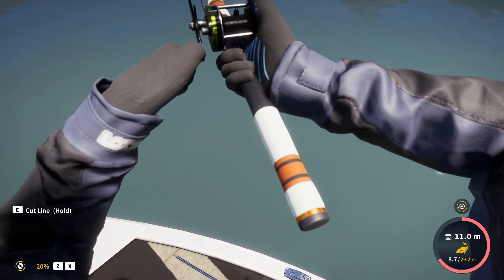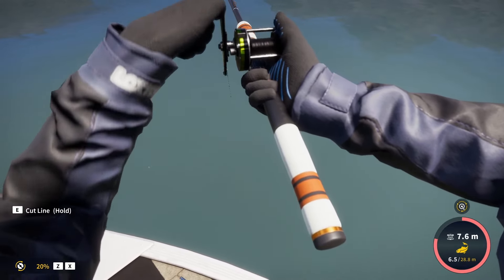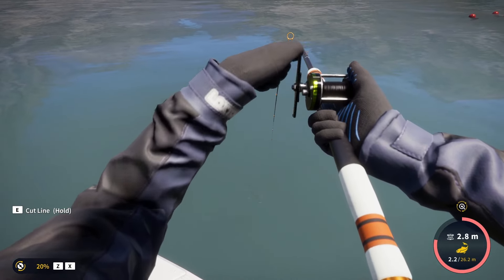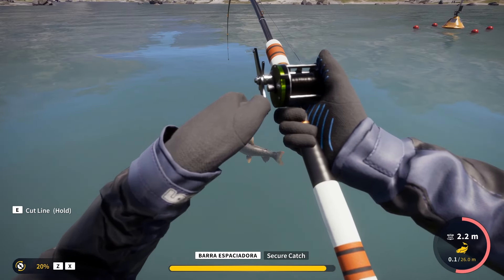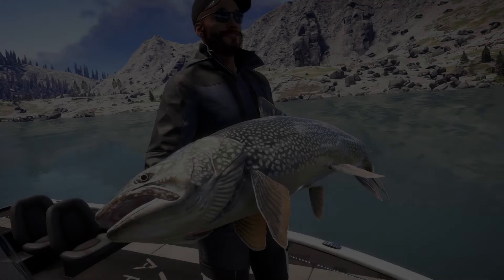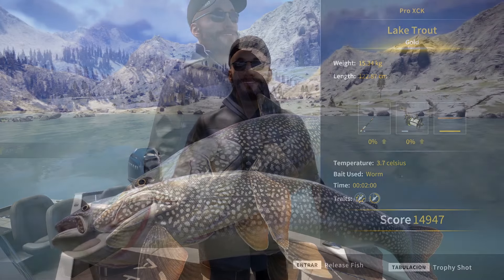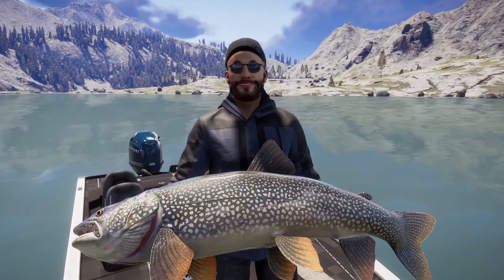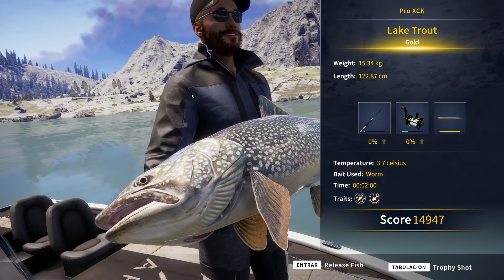We're about to land this monster — the tension is quite promising. I wonder if it is a small diamond. Look at that beast. And here is a gold, 15.34 kilos. It is actually quite close to diamond, since as far as I know the diamond weight is around 16. So it is a very nice catch to begin the day — I'm sure it won't be the biggest.